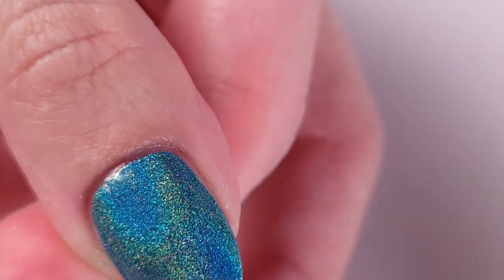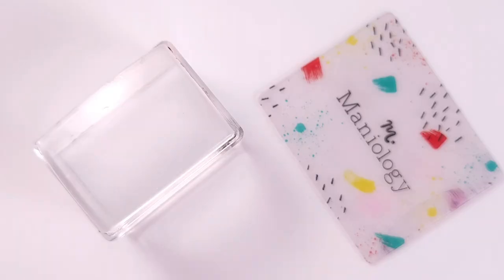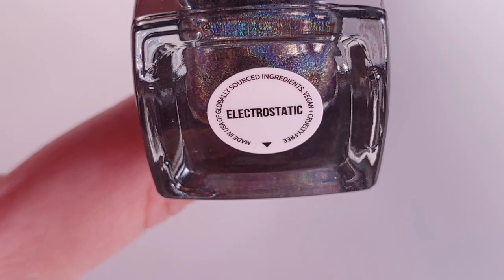For the stamping I'll be using the Holy Shapes number 18 stamping plate from MoYou London with this design. I'll also be using the Ice Cube stamper from Maniology and the scraper. If you're thinking about getting some Maniology products, I'd appreciate it if you'd use my code tiny10 for 10% off — I will receive a small commission for that.